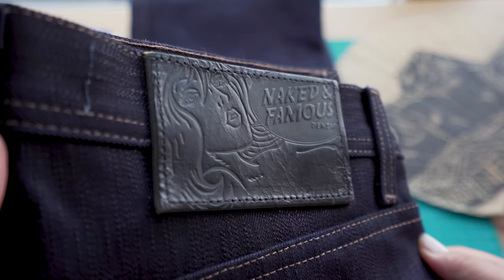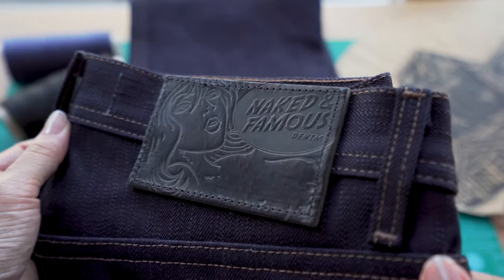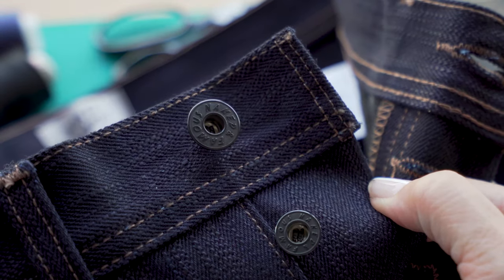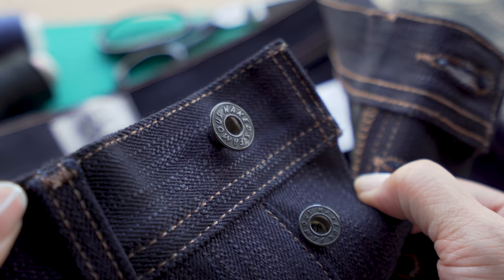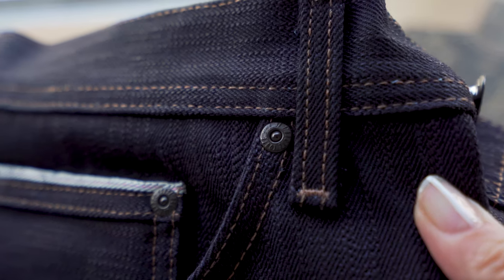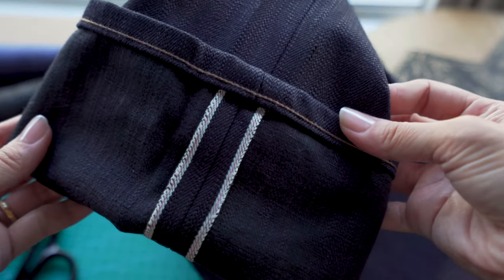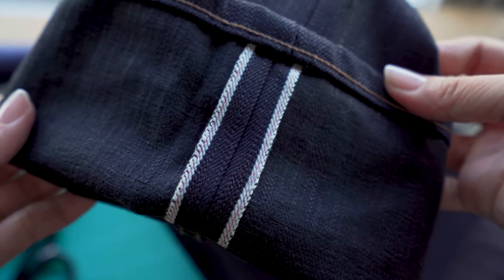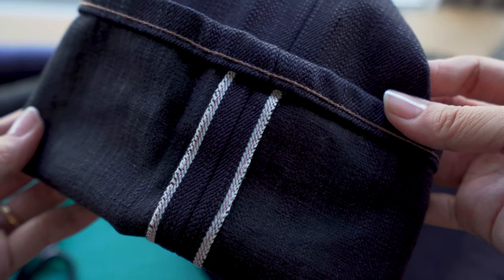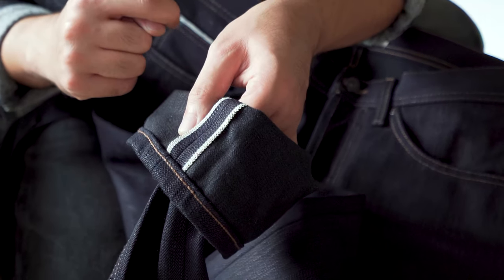Here on the back of the jeans we've got this thick 10 ounce blacked out buffalo leather patch. We also have our custom-made mil-spec non-reflective buttons and rivets — these are all made for us by YKK in the USA. We've got contrast stitching, and here on the inside we've got that black weft and a dusty pink line selvedge ID. This is kind of a vintage detail — on vintage jeans you'll often see a red line selvedge ID that has faded to pink, so that's where the idea for this selvedge line came from.